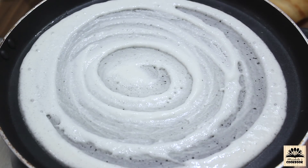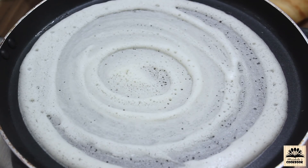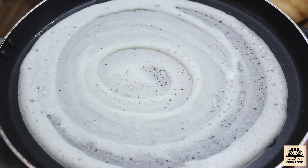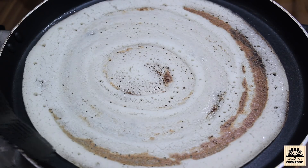Keep the pan on medium flame and let the dosa cook on medium flame. When you see the dosa has become dry from the top, add a few drops of oil around the edges and also at the center. Let it cook till it becomes brown. You can see this browning, so take it out.